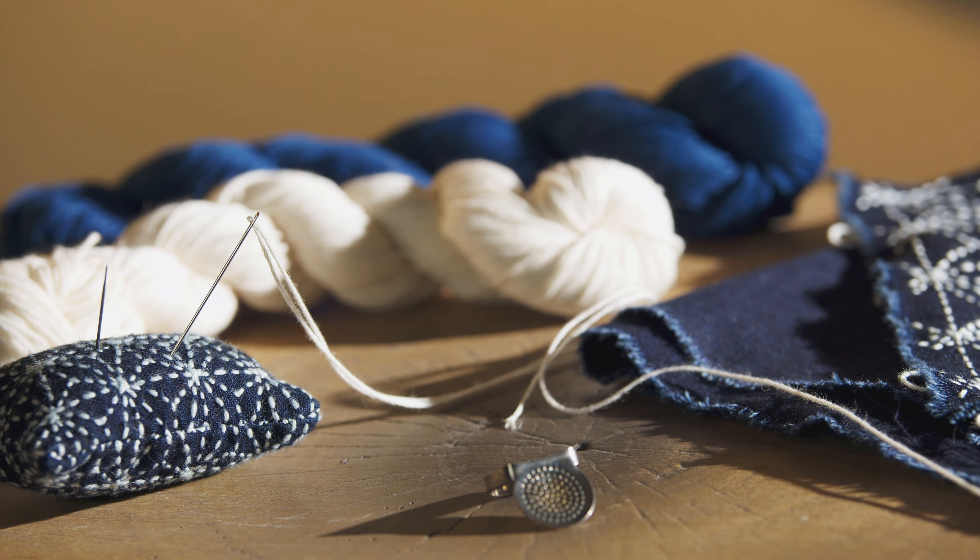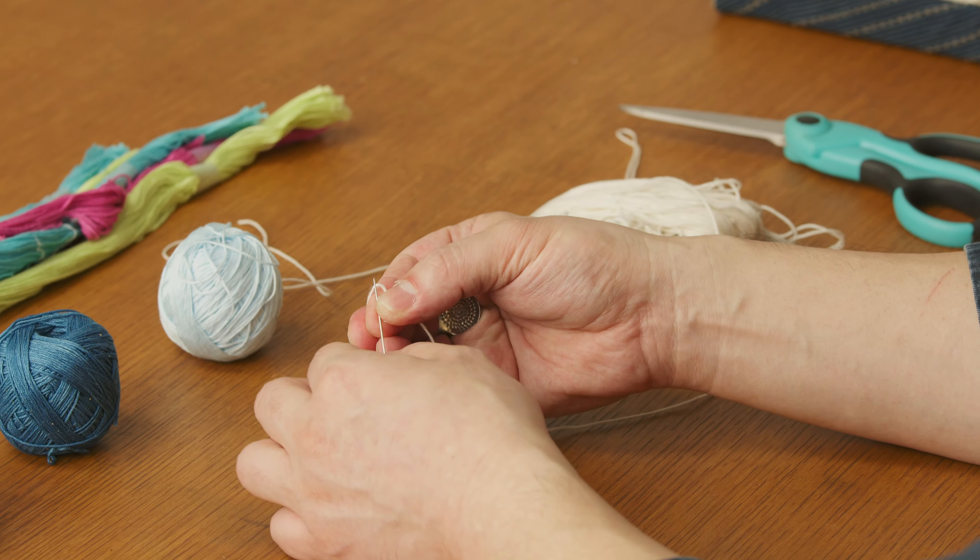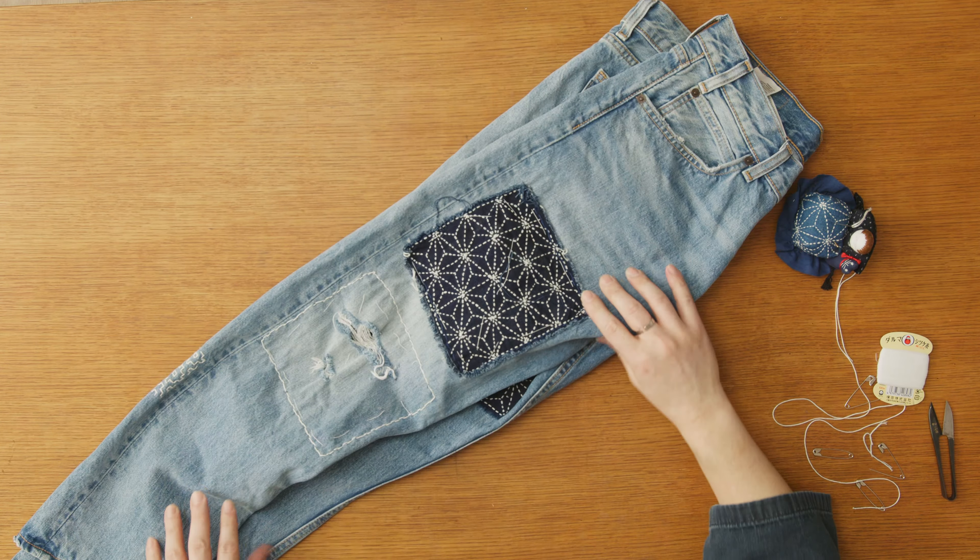To follow my lead, you need an open mind, Sashiko thread, fabric swatch, a Sashiko needle, thimble, fabric, and a garment to add stories on.